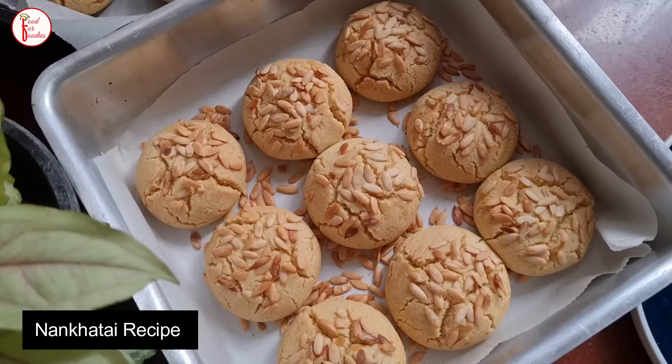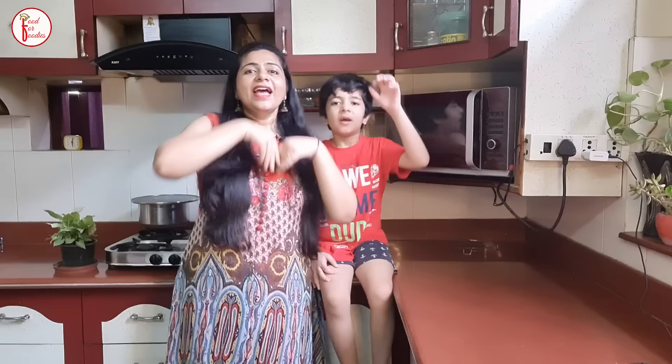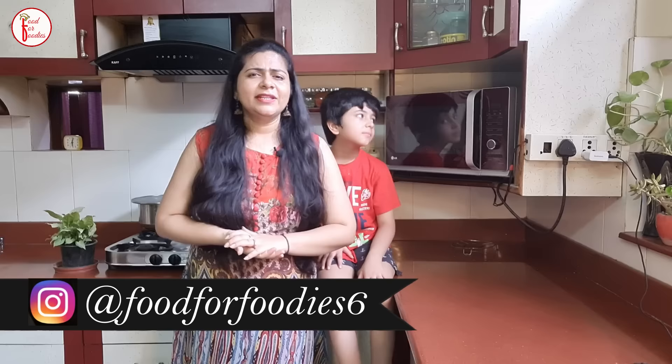Today we will make the most popular nankhatai, which is also very easy. Hello guys, welcome to Food for Foodies. I am Hurtika and this is Sarthak, and today we have brought you very tasty nankhatai. Last week we took a small break and we made nankhatai — it was a big nankhatai.